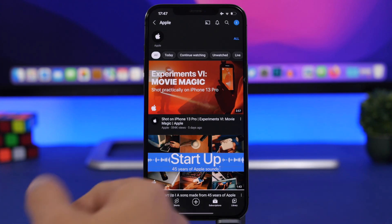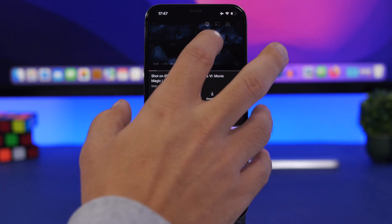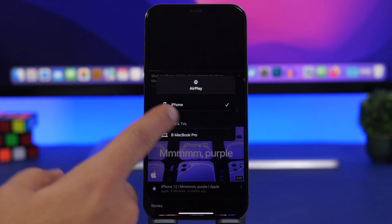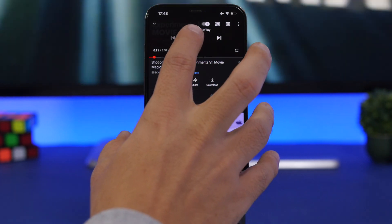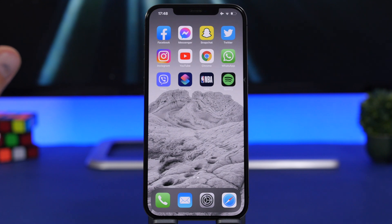Or I can do the same with YouTube videos. I go to YouTube, start playing a video, tap that little button, then tap AirPlay and Bluetooth Devices, choose my Mac, and now I'm AirPlaying this to the Mac. You can see it right there in the background playing on the Mac — that's really cool and very easy to do.